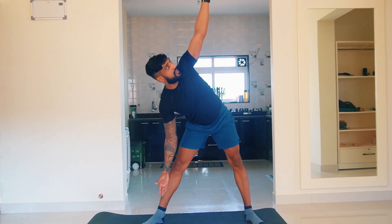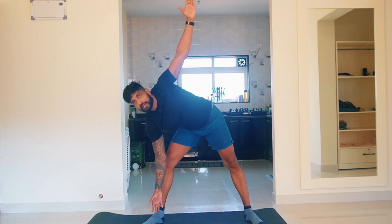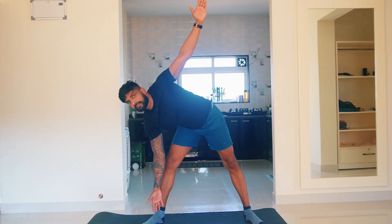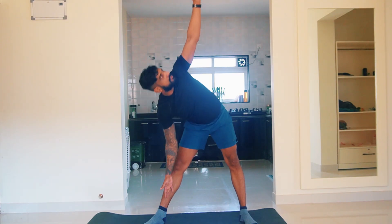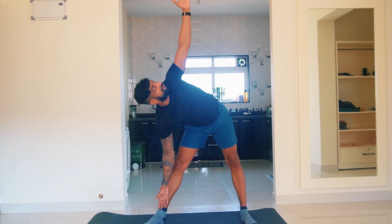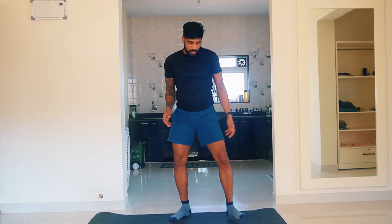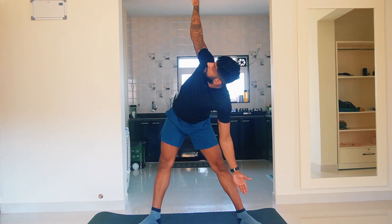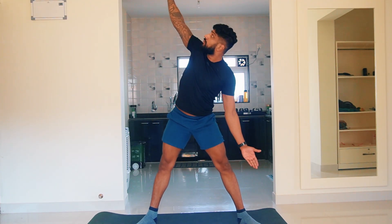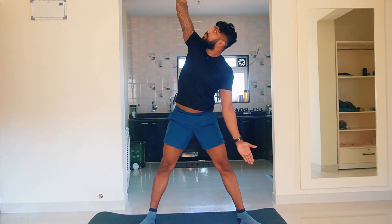Really exaggerate that hip pushing — push that hip out. Instead of just going straight down, you have to push your hip first and then go down.